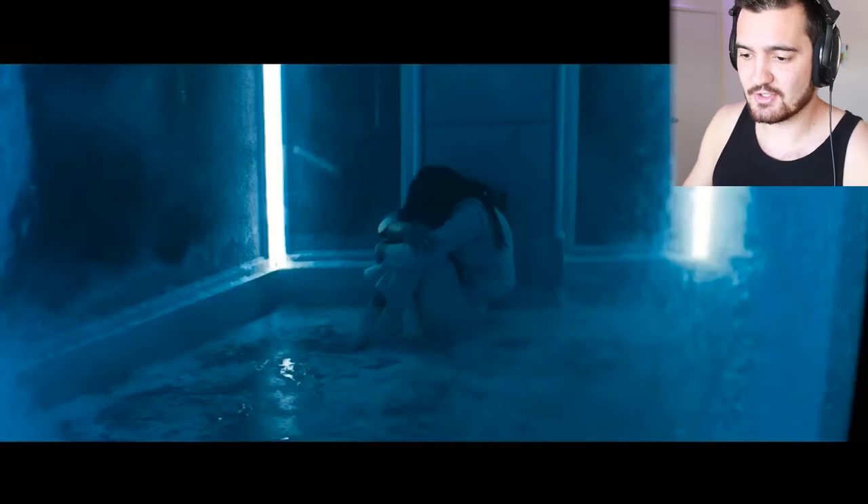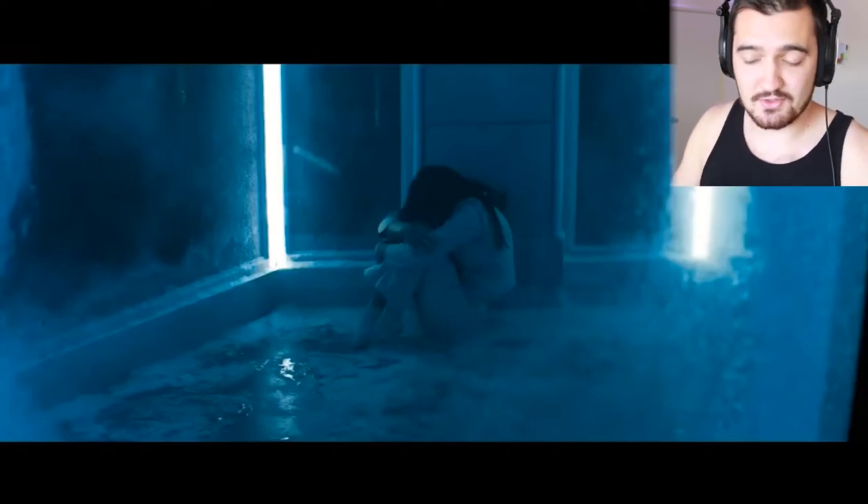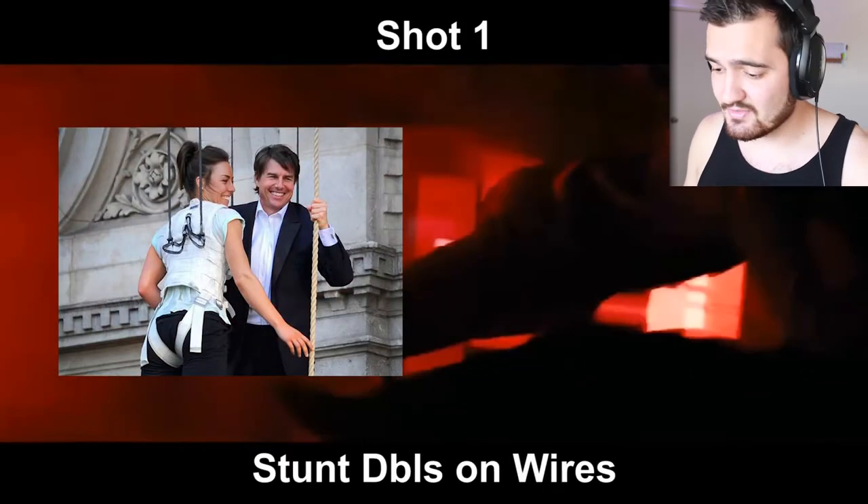The first stunt we have is this girl in the beginning of the trailer — she breaks out of this room and tackles Tom Hardy. Now it looks like a simple thing, but if you look at it again in slow motion, you can see that they're literally airborne sideways and not really making contact. So that makes me believe that they're on wires for this part.